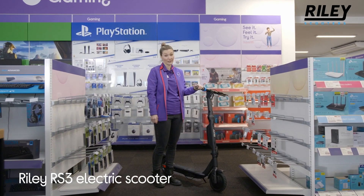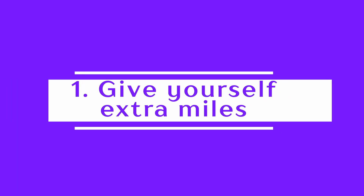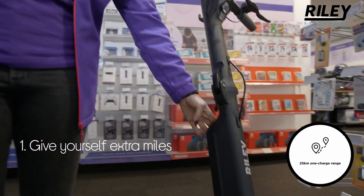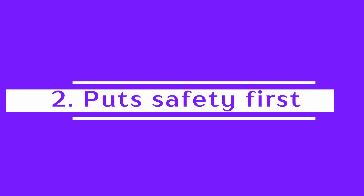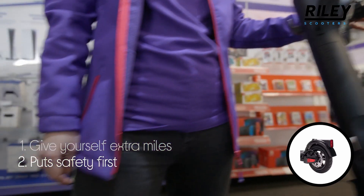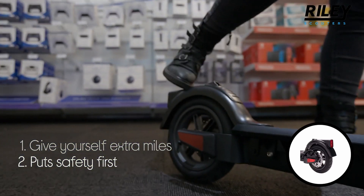Let's take a look around this Riley electric scooter. You can give yourself a few extra miles by swapping the battery out for a charged one. It's all about safety — it has multiple brakes including a disc brake, which is effective in wet and dry conditions, an e-ABS brake which recharges the battery, and a pedal brake for extra peace of mind when you need to stop suddenly.